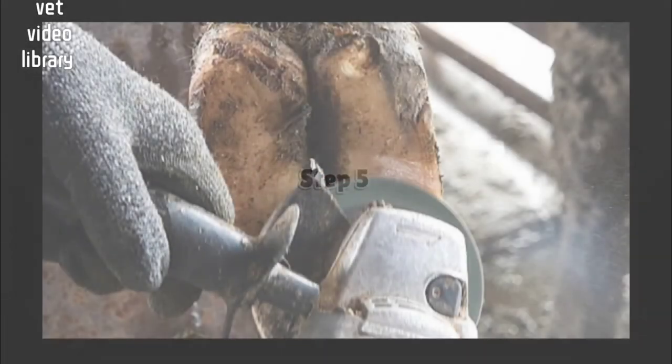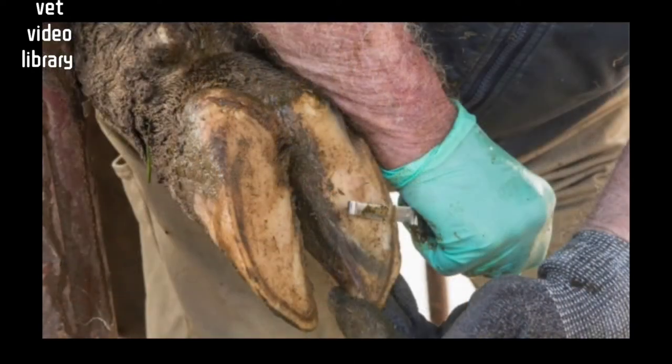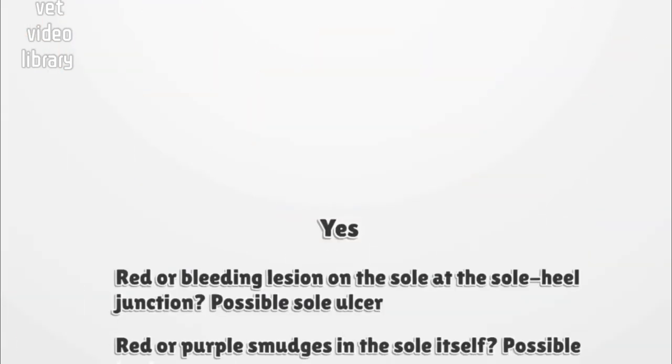Step 5: Carefully pare or sand away the superficial outer surface of the sole and trim any overgrown wall horn. Sole horn may be very thin, so be careful not to reduce the weight-bearing surface around the edge of the hoof more than necessary. Is there abnormal discolouration in the sole horn? Normal pigment in the sole horn is black — don't confuse this pigment with discolouration. If there is no visible discolouration, move to step 6.